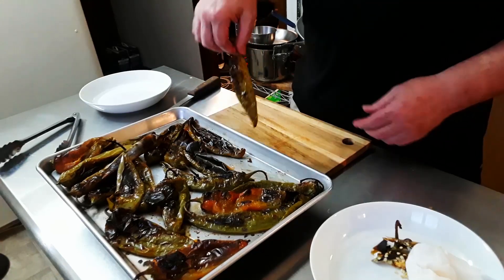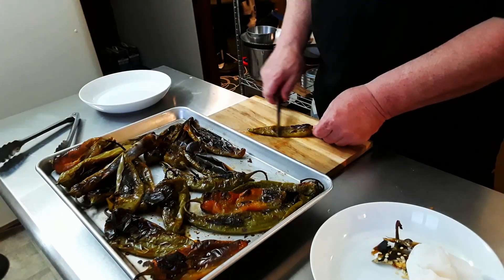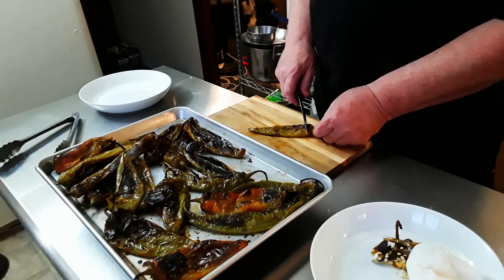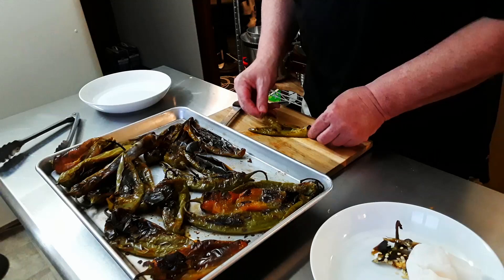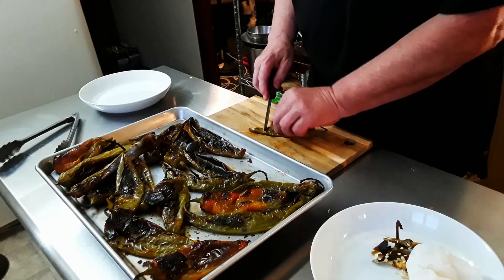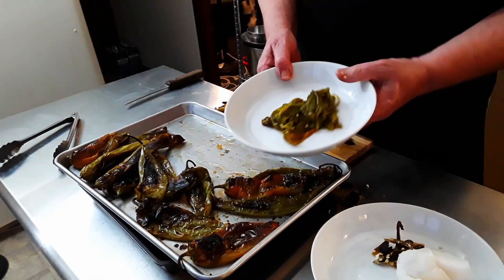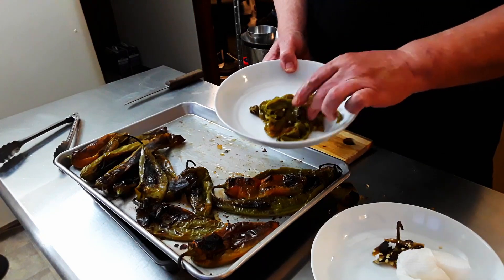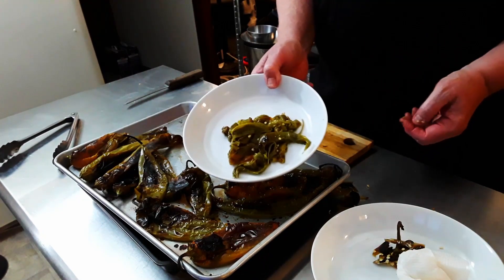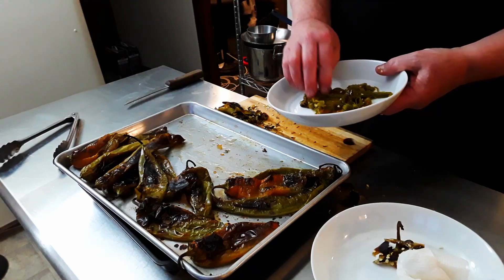So I'm going to take these now and show you what you do. These are not easy to do because they're so soft, so you kind of try to peel them away the best that you can. Hatch green chilies — about a two-week season, maybe a little bit longer, but not much past that. They're such a wonderful pepper, especially when they're roasted.